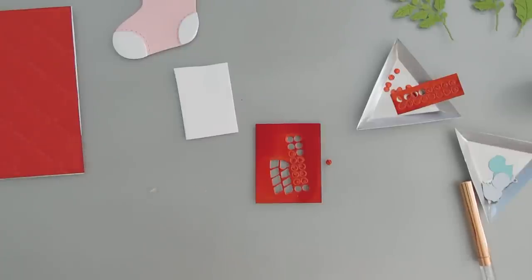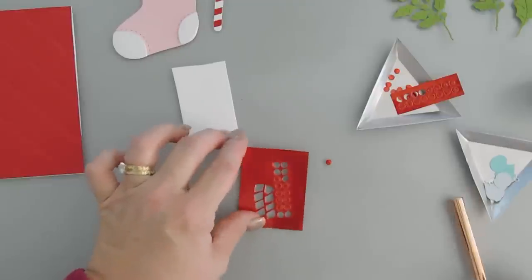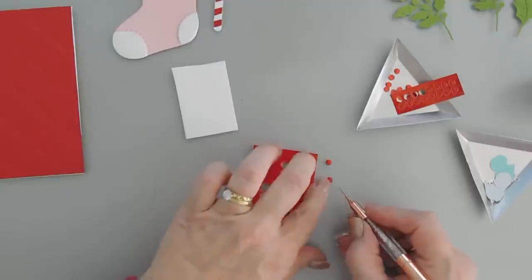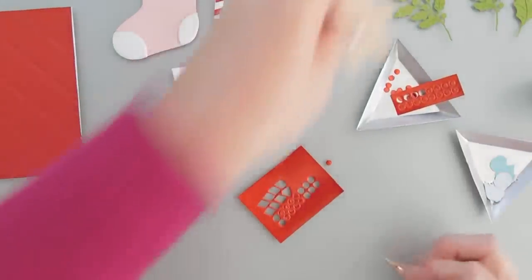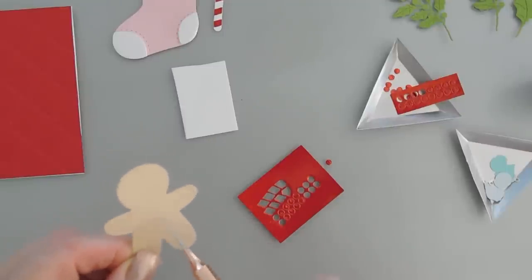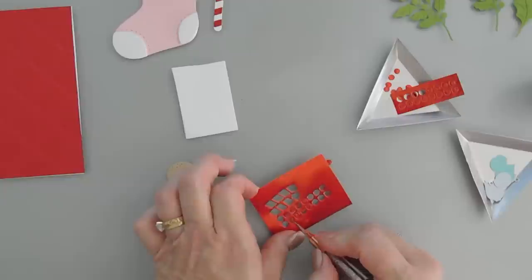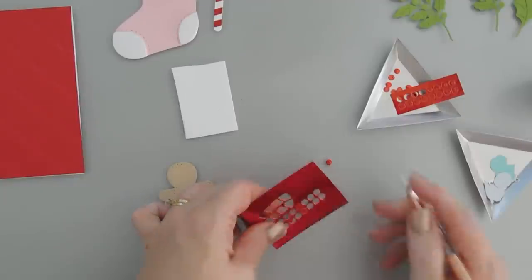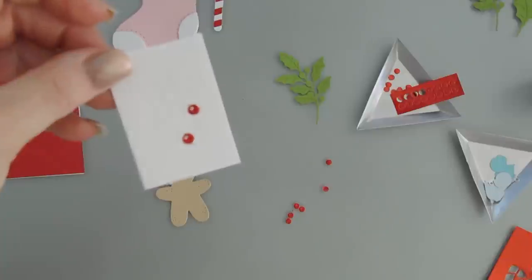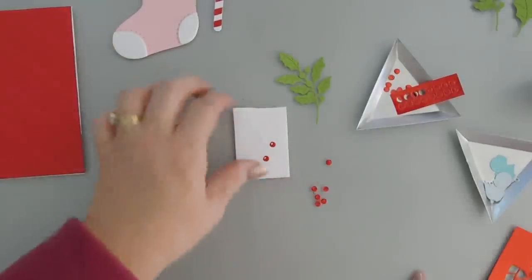Now I'm going to put the candy cane off to the side. We have our little berries — the circles that go on the gingerbread. It's hard to tell but there is debossed detail so you know exactly where to put the zigzags and also where to put the little circles. I'm going to punch out the berries. The berries for the holly have holes in them, whereas the gingerbread circles don't. I'm not going to add my berries just yet.